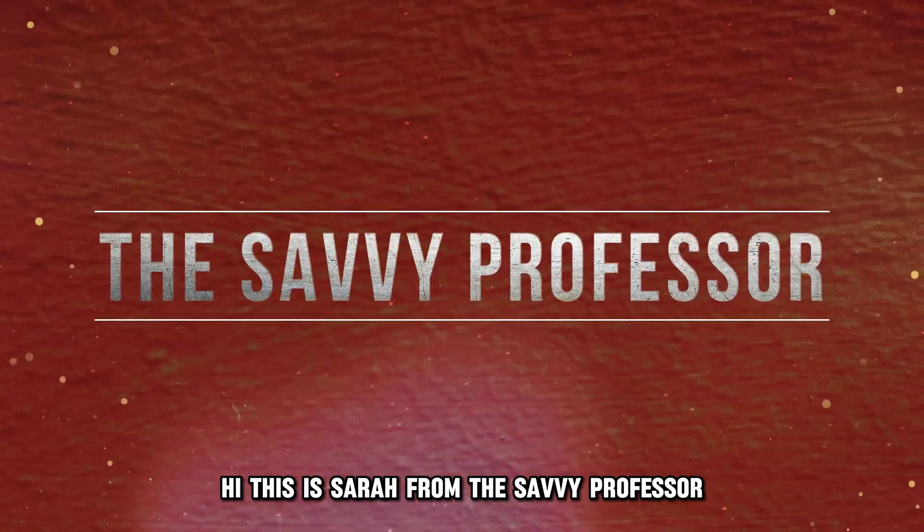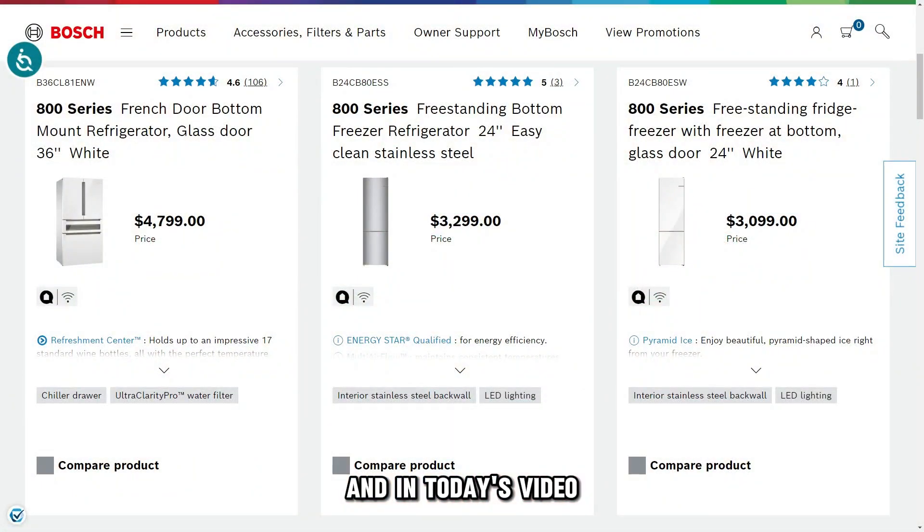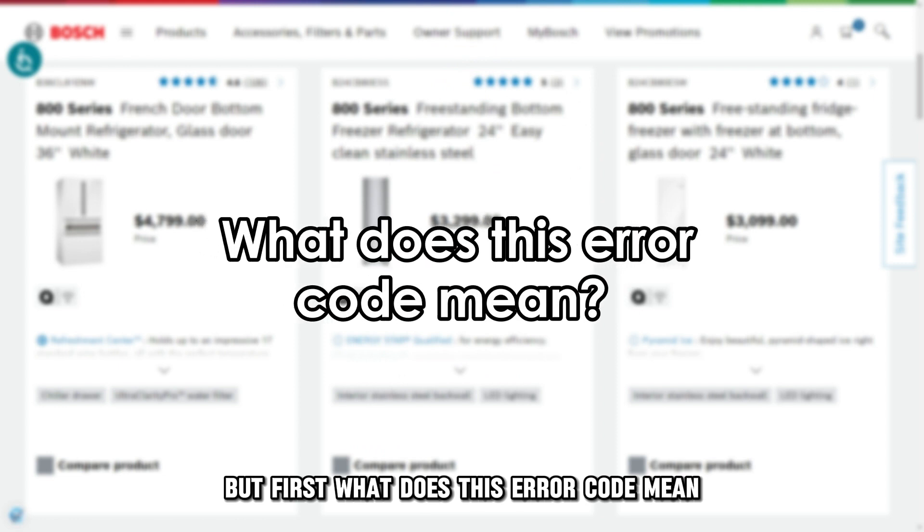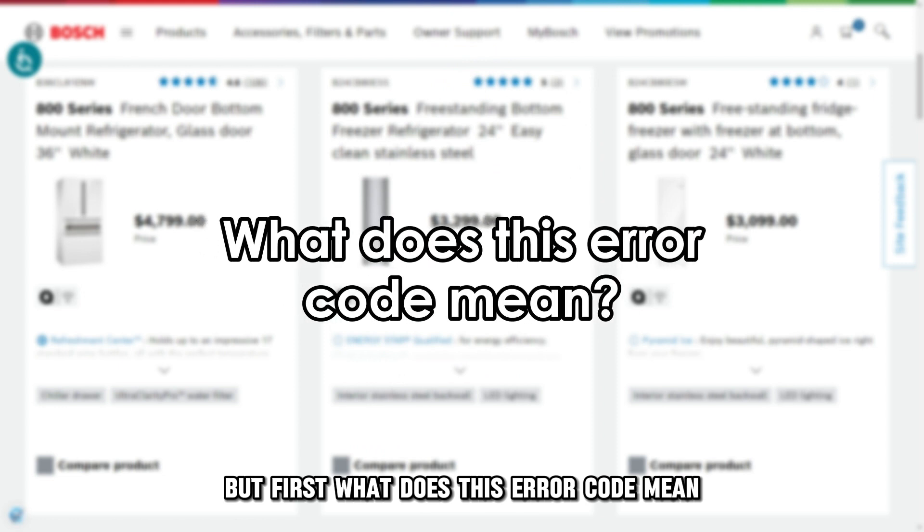Hi, this is Sarah from The Savvy Professor, and in today's video we are going to talk about fixing the Bosch Refrigerator Error Code E2. But first, what does this error code mean?